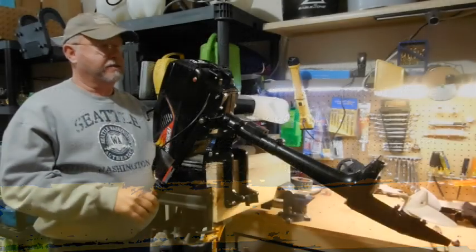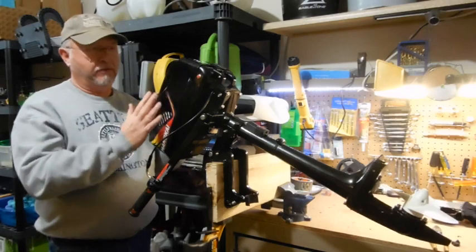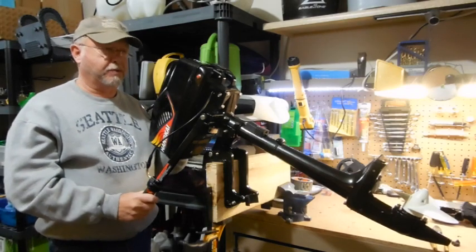I've learned there are nine critical things that I think need to be done with this motor if you decide to purchase one.